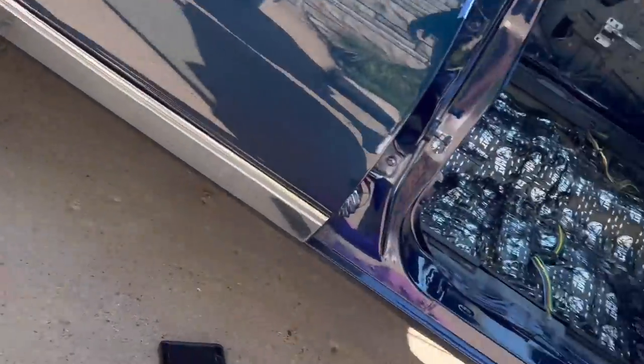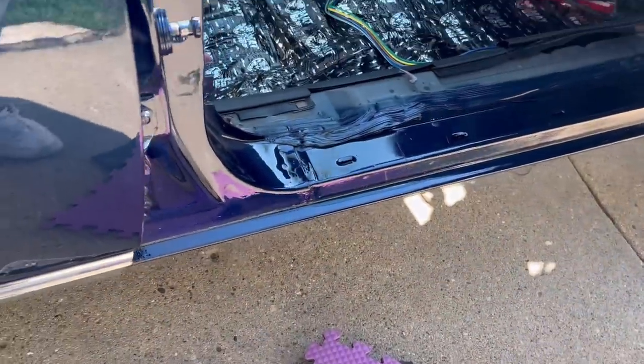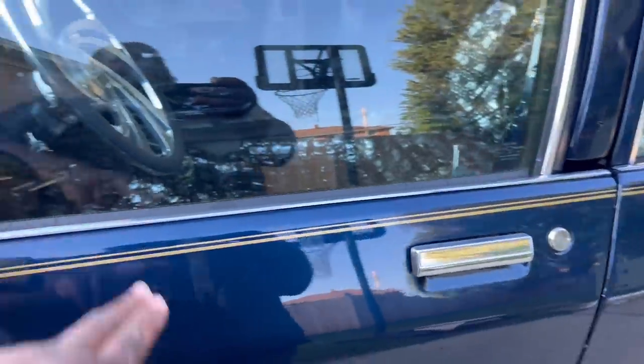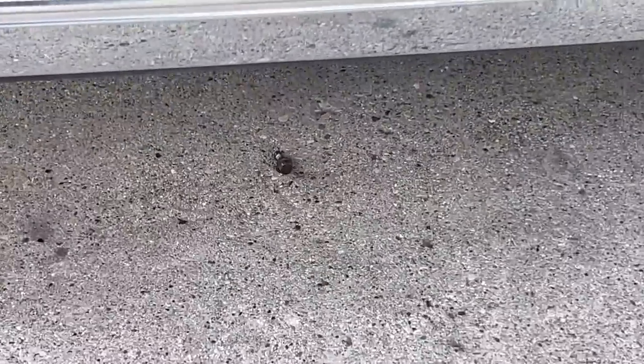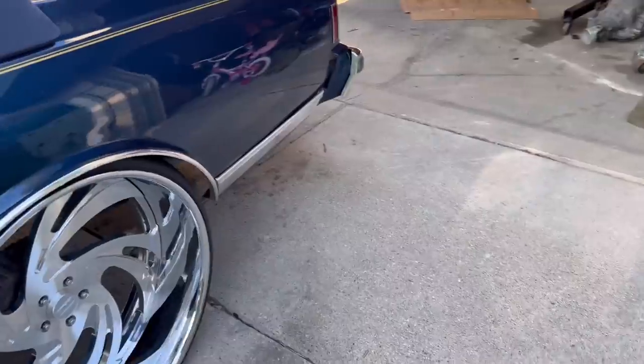Let me get up under here and do what I need to do. I'm about to go ahead and take this crossmember off. My nasty hand prints from being up under the car — I got to change these out, I got those brand new too. But I got the crossmember off. Y'all can see all the little rust debris from under there. I'm definitely not going to be able to reuse those screws — I had to beat the hell out of them to get them out. The two doors are in the shop right now getting repainted.